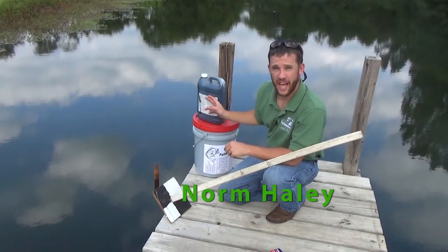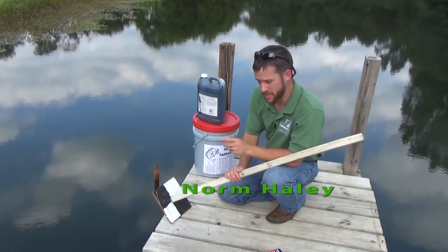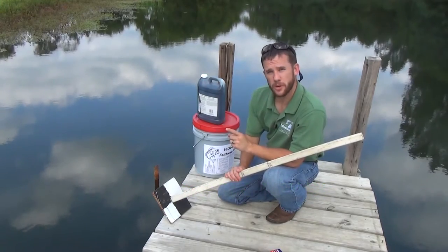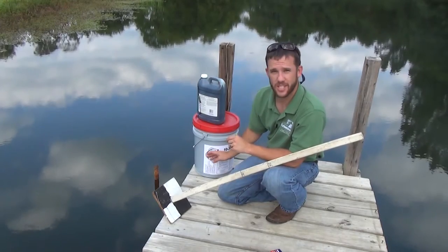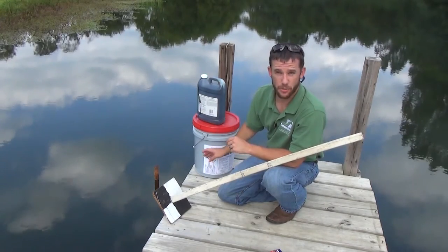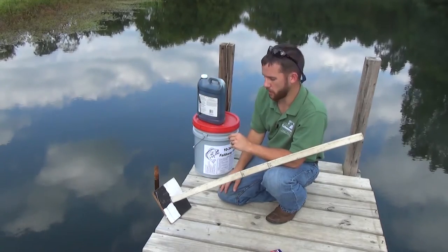Whether fertilizing or dyeing a pond, it's important to know how to measure water clarity for two primary reasons. One is you want to make sure you're applying enough product to achieve the desired results, whether it be for fertilization, increasing fish production, and reducing aquatic weed growth, or in the case of dye, reducing aquatic weed growth.